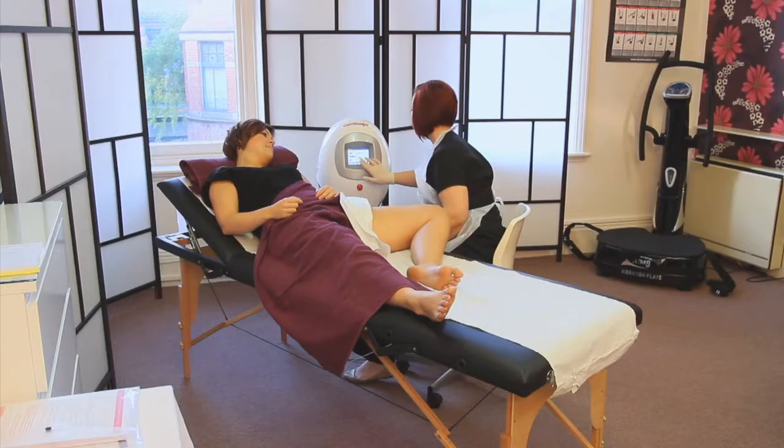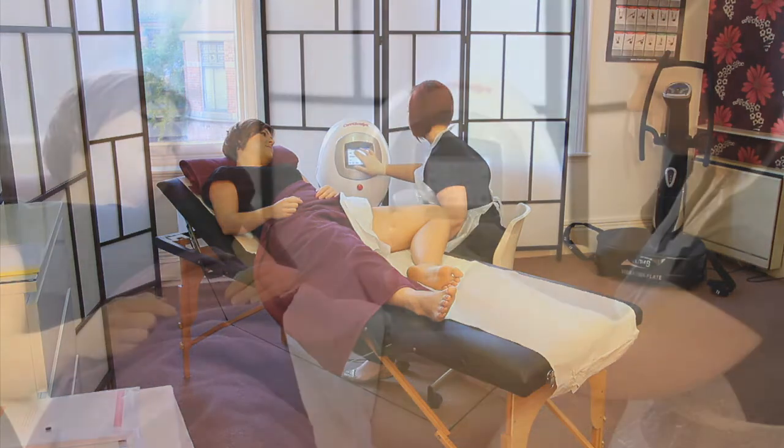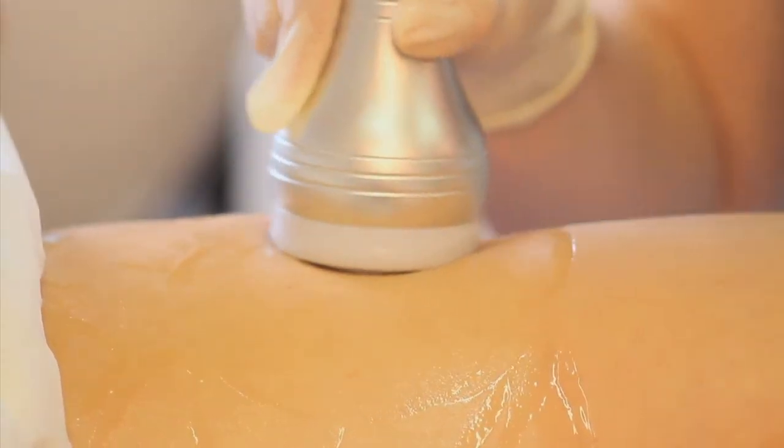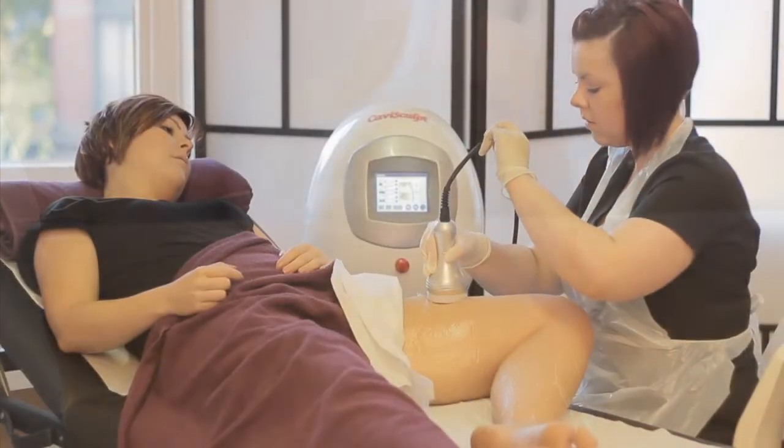The client is then asked to lay down on the bed with the area that's going to be treated exposed. We then apply a cooling gel to the skin, and that's when we start the treatment.